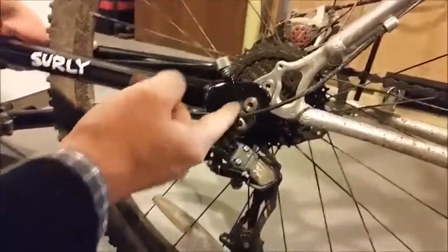Another thing to be cautious of is to make sure that the trailer hitch arm is above your derailleur and any moving parts for your shifting.